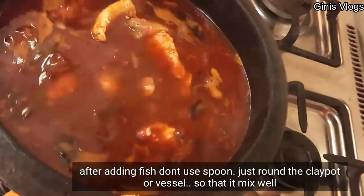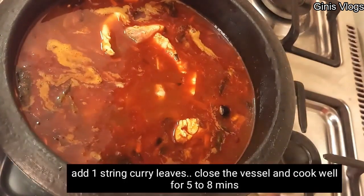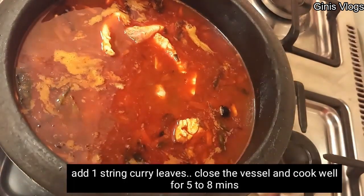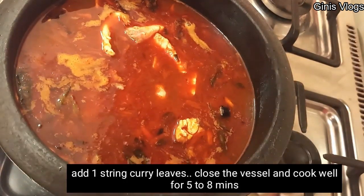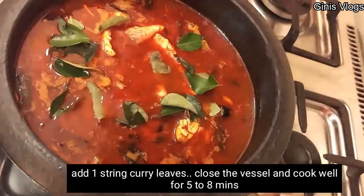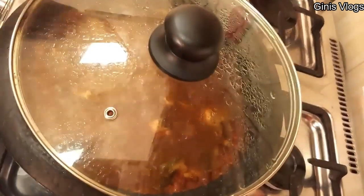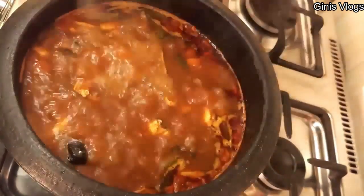Let's cut it and put it in 3 minutes. We will put it in medium flame. When you add the meat, you will need to be ready with the meat.